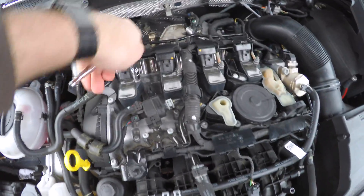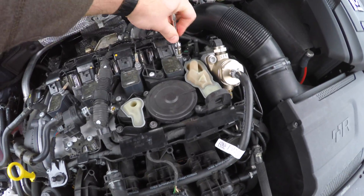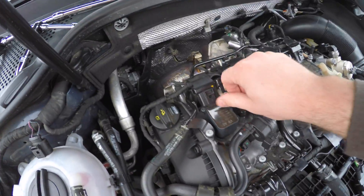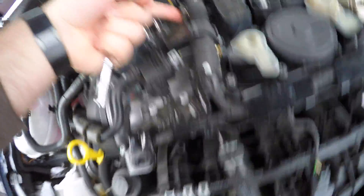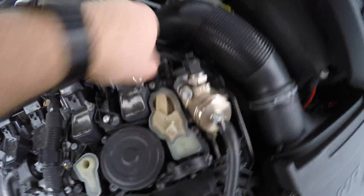We'll undo these — give them a little turn to get them started. Pretty easy, they're not on there too tight. This isn't even the right socket but it gets them started. And then we just start turning like this. Then this comes off — repeat on all of them. Now repeat the same thing on each of these underneath the clips.